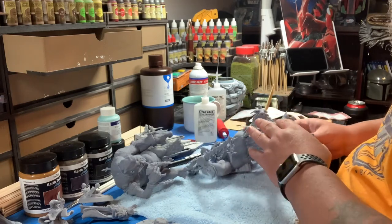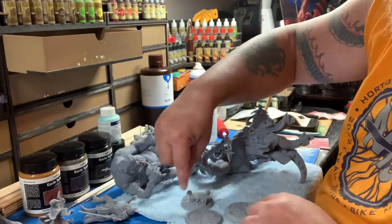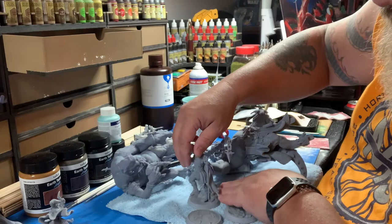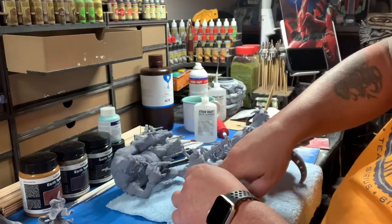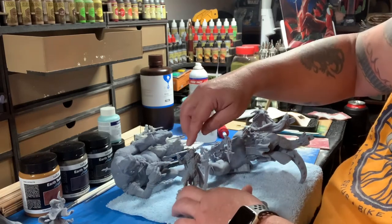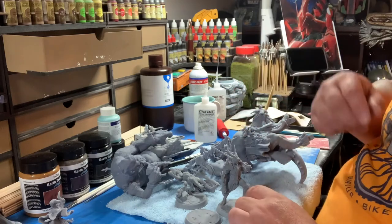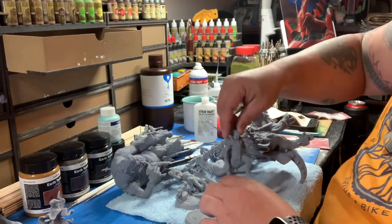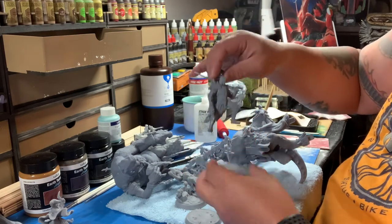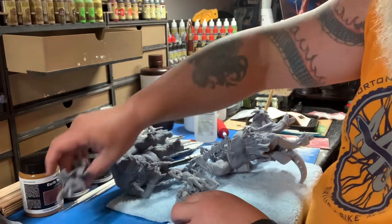I've got three small models here with bases. This guy goes with this one, kind of like that. All these models are from Loot Studios. Sometimes I glue the bases on, sometimes I don't - it depends on how much I can get a paintbrush in if it's attached, or whether it'll be easier to put them on after I paint them. My biggest concern is always whether gluing it on will mess up the paint job.